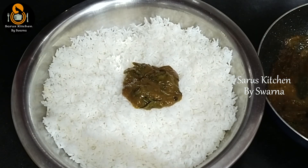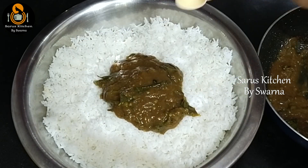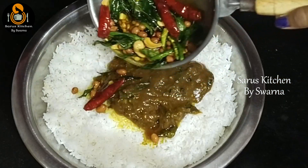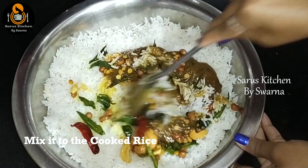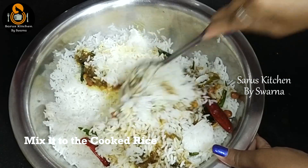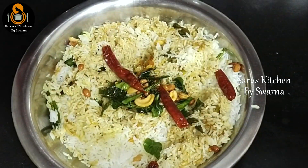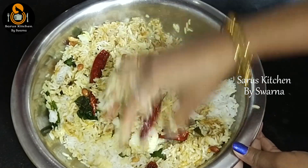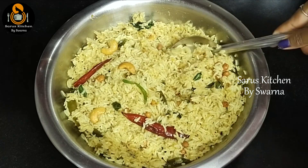Add the pulihoora mix little by little to the rice and mix gently. Mix without breaking the rice grains. Then add the tempering to the pulihoora and mix everything well. If there is leftover pulihoora mix, you can store it in the freezer and it stays good for up to 1 week.